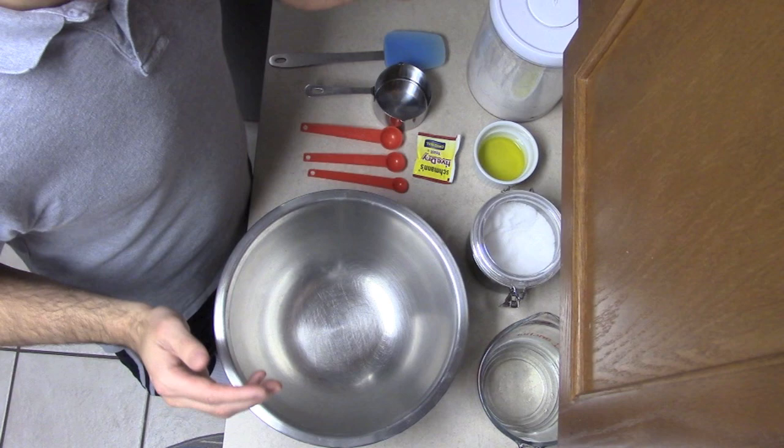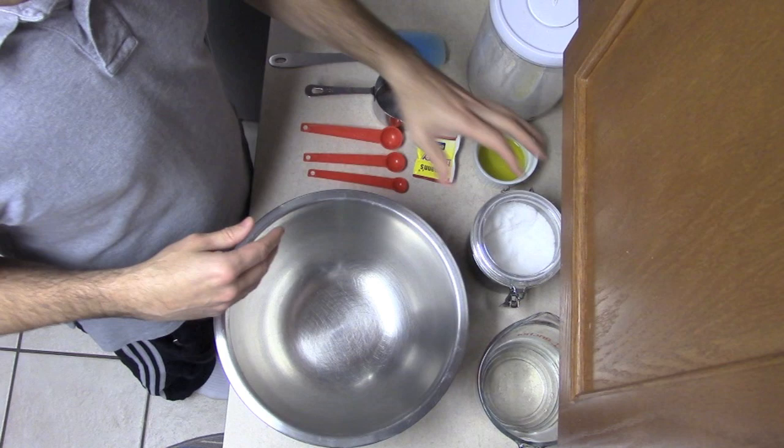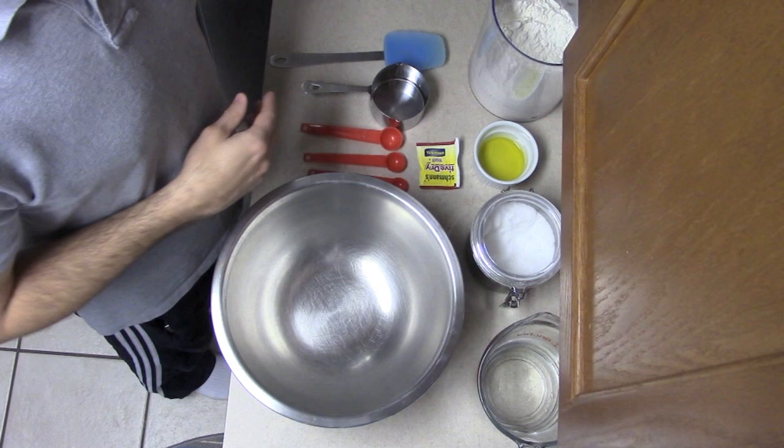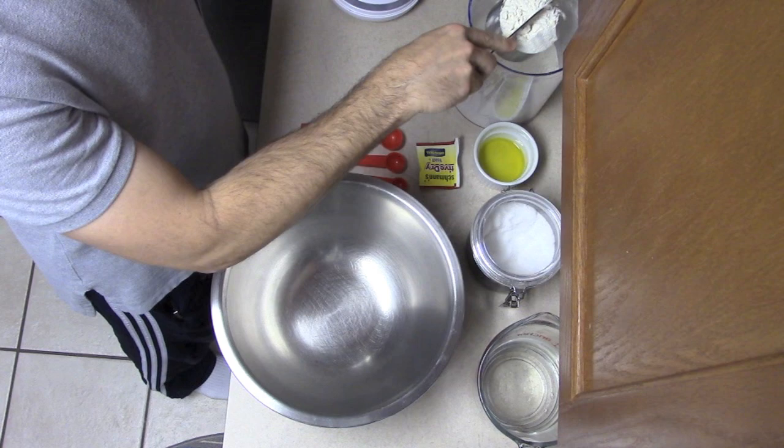This is a very fast, very good recipe and it's super simple to make. All you're going to need for the ingredients are salt, olive oil, flour, very hot water, and some active dry yeast. Super simple — let's just get started.